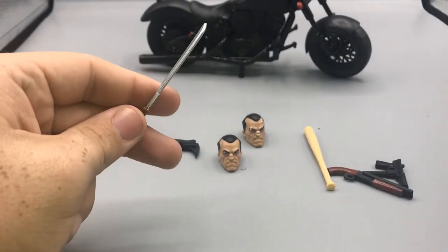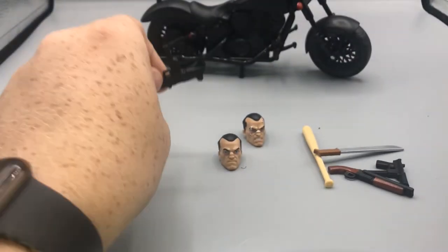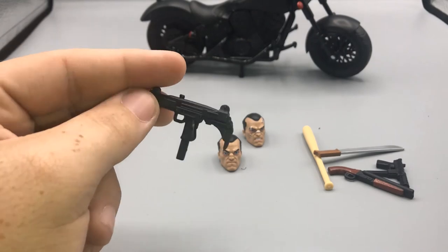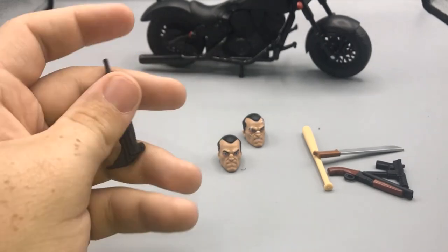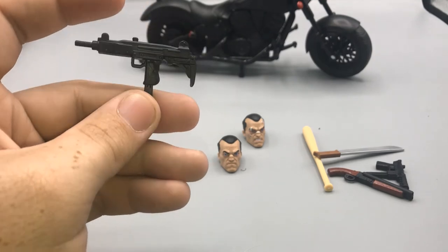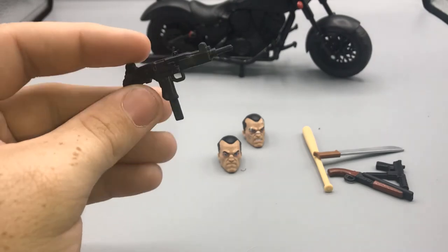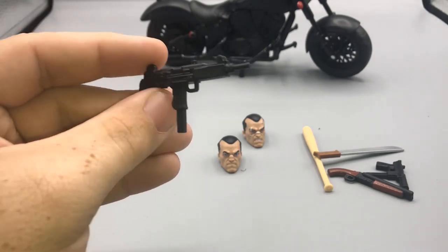The baseball bat made me laugh — I can see it being a Punisher weapon but it made me think more of Casey Jones from the Turtles. There's also a machete, which I could totally see Punisher using. And then there's the Uzi — or Mantis, I think it's the Mantis — but either way it's a really nice gun.